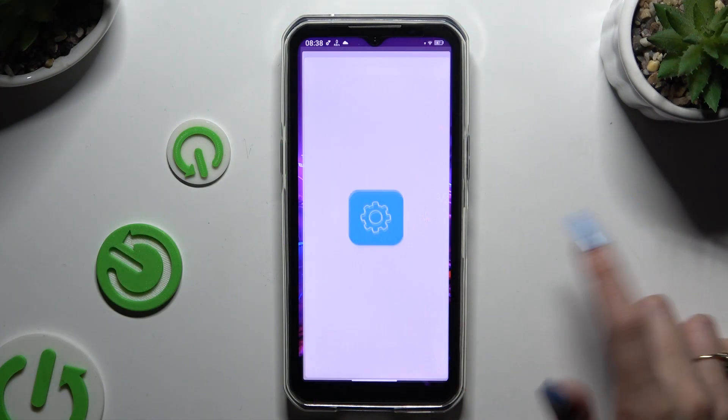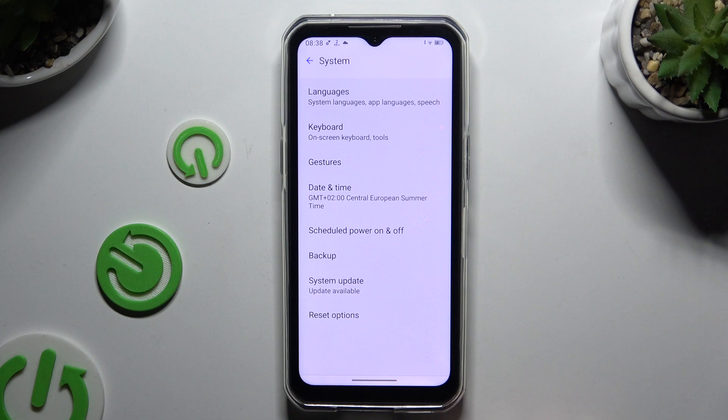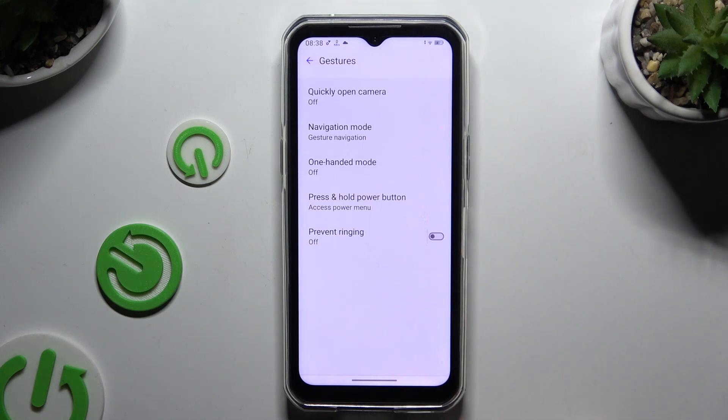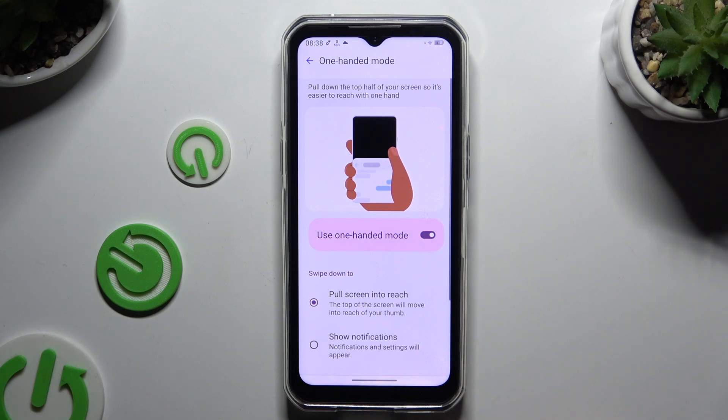Begin by launching Settings and scrolling all the way down to tap on System. Then select Gestures. Tap on One-handed mode and use the switcher to activate it.